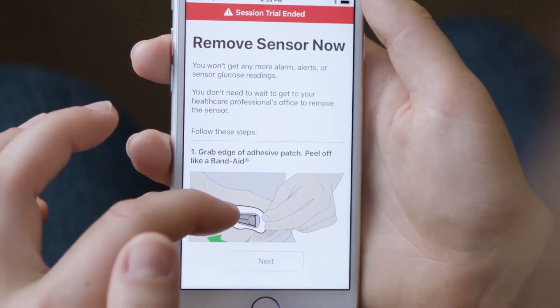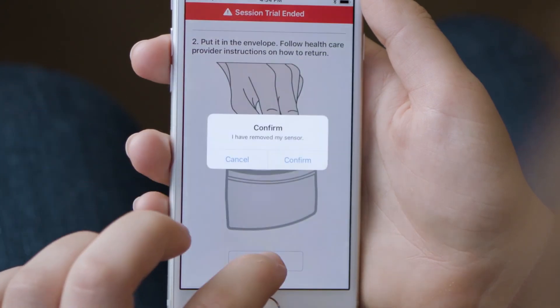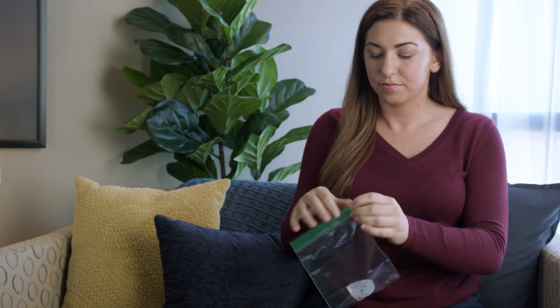Ten days later, your app lets you know when your sensor trial has ended and directions for removing the sensor will be shown in the app. When your session is over, simply peel the entire patch off like a bandage and place it in a bag to return to your healthcare professional. Return the Dexcom G6 Pro to your healthcare professional following the instructions on your handout.